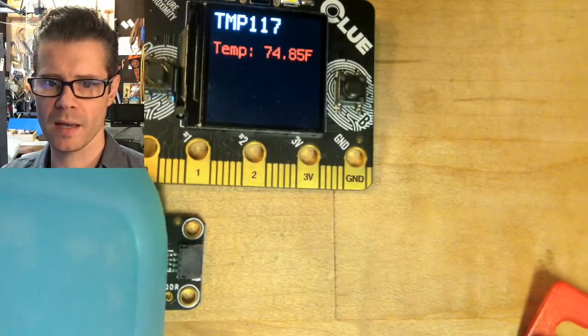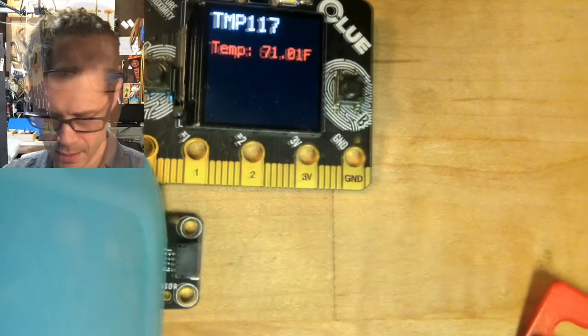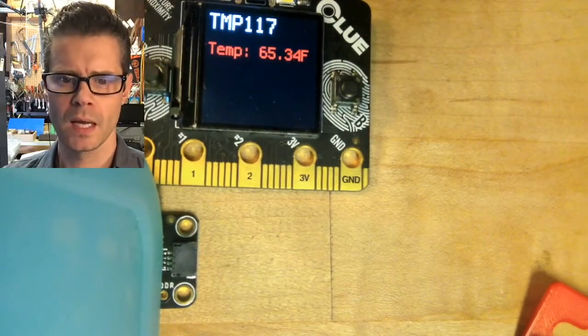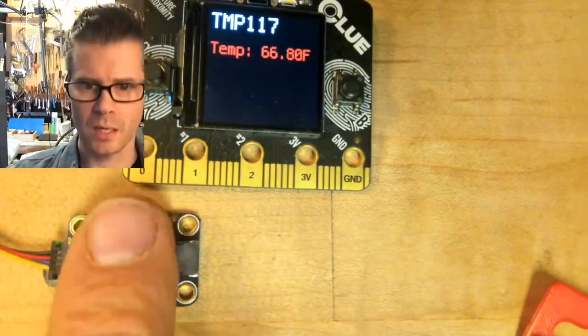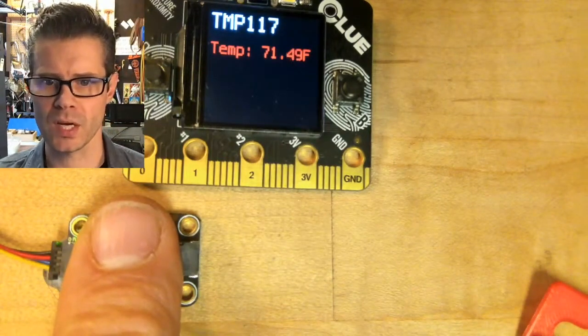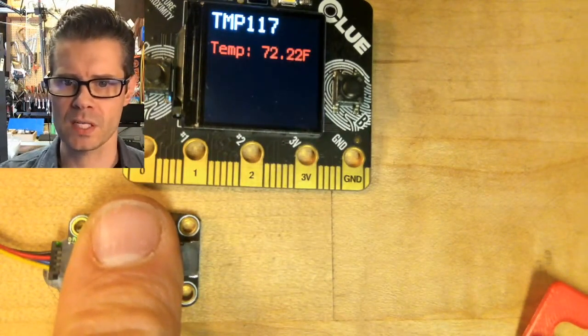Watch that display there — I set my little ice pack on here from ambient temperature, it was at around 70 Fahrenheit. And now I'm gonna touch it and press my finger up against that, and we should see that climb pretty rapidly. So now we're going up to 70, 72.